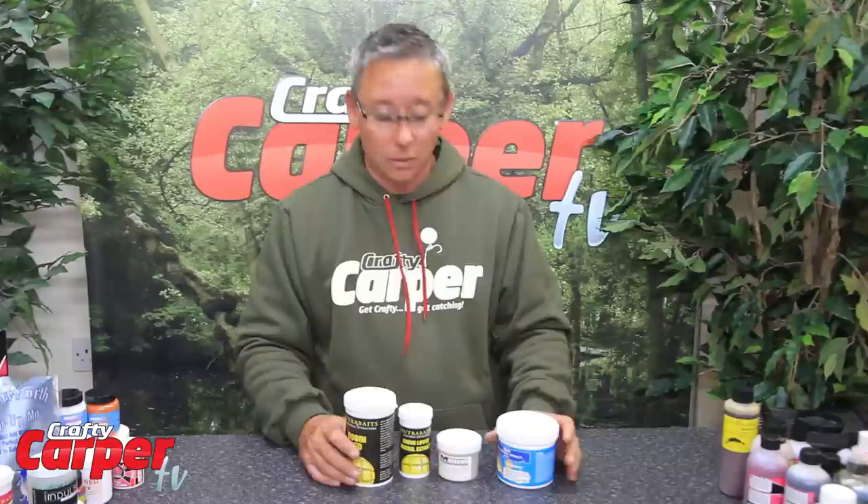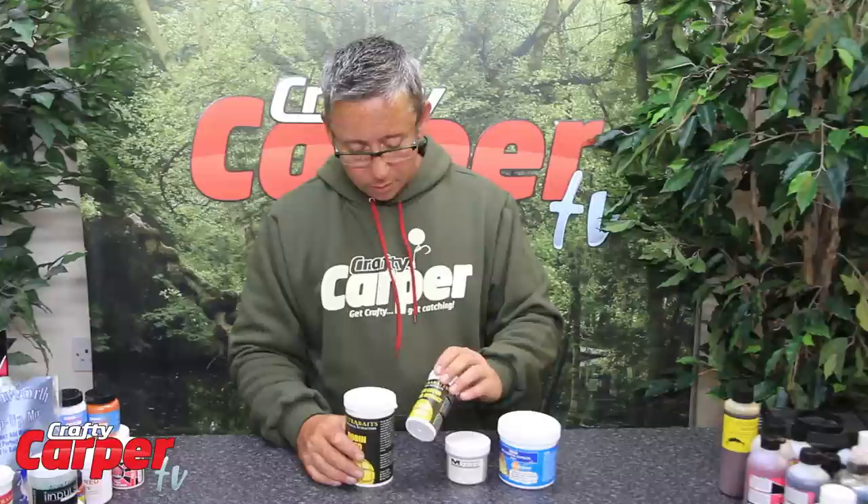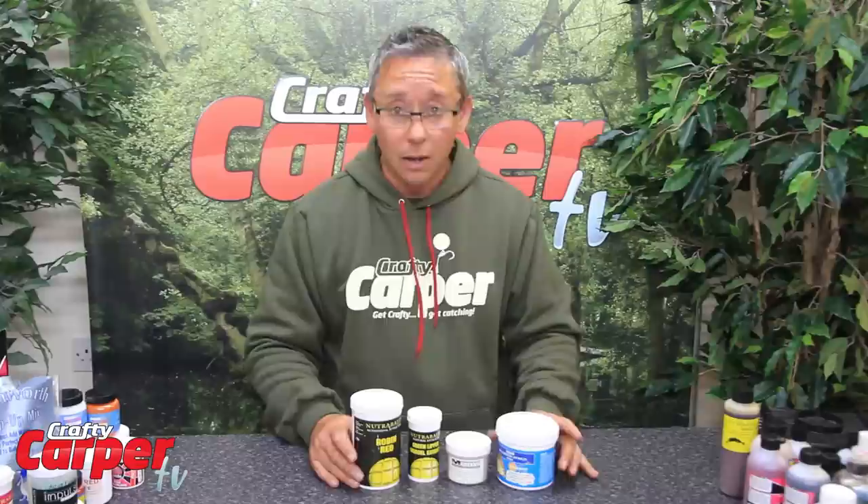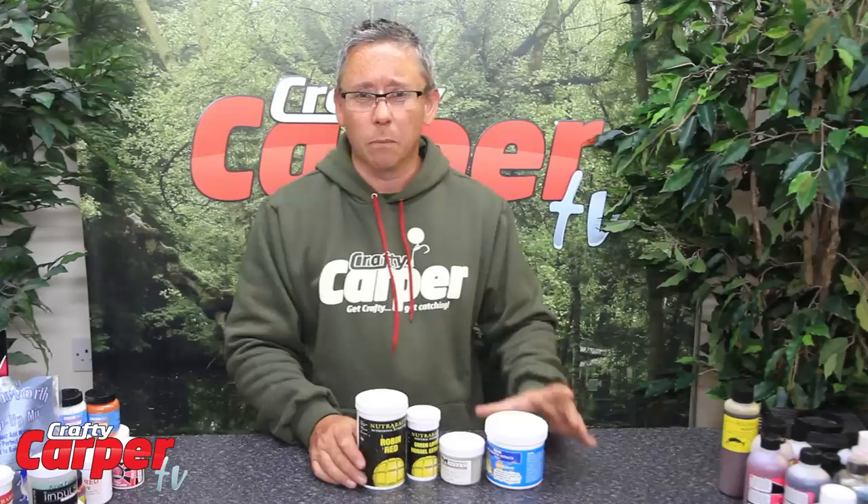The other thing you can put in your baits are powdered additives. A lot of these tend to be natural ingredients — so you have got your squid powder, green-lipped mussel, and companies do their own varieties. You have got Robin Red, which are all brilliant attractors in a bait. They are not completely necessary, so you don't have to go out and spend money buying all these ingredients, but they do help to go towards a finished bait which has got all the little bits and pieces in it that carp just love.